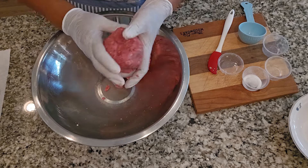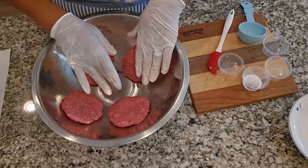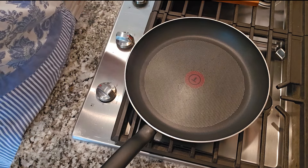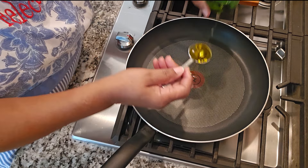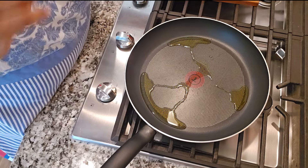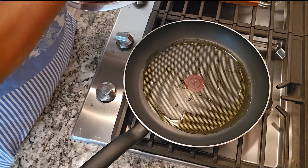Depending on how big you want them, you may do it in fours. So the patties are ready to go in the skillet. With your heat on medium-high or medium — I'm gonna have mine on medium-high — we're gonna add a tablespoon of oil. I'm using extra virgin olive oil. You can use vegetable oil, any oil you usually cook or fry with. It will be good. And I'm gonna put my patties in.